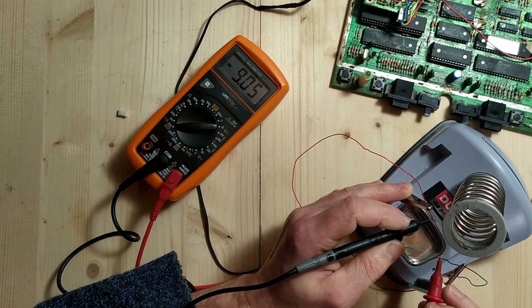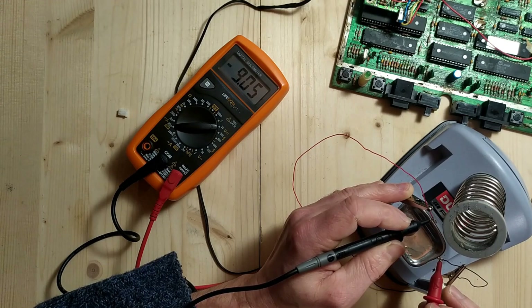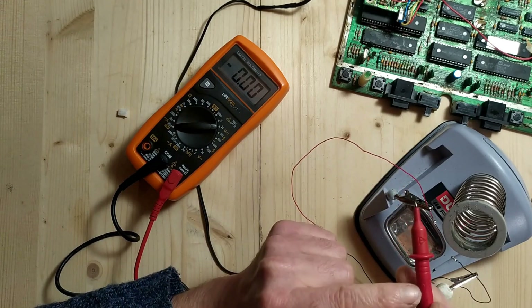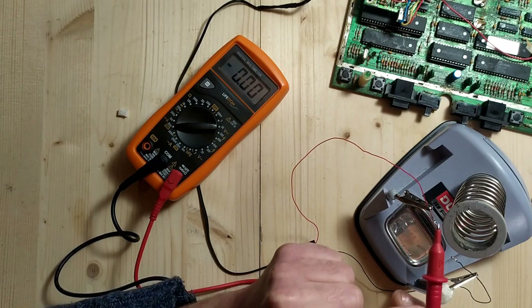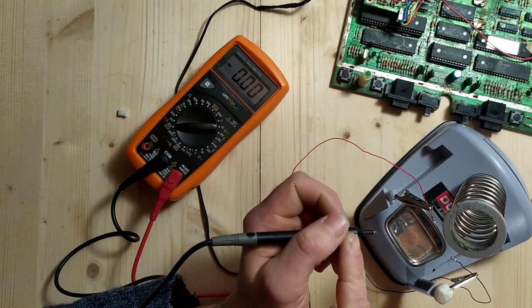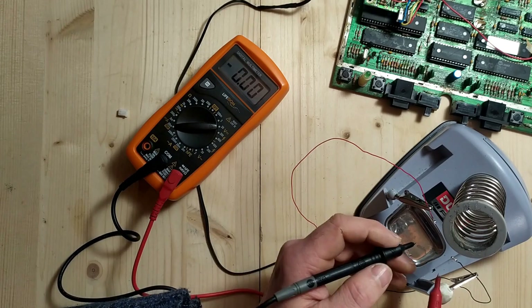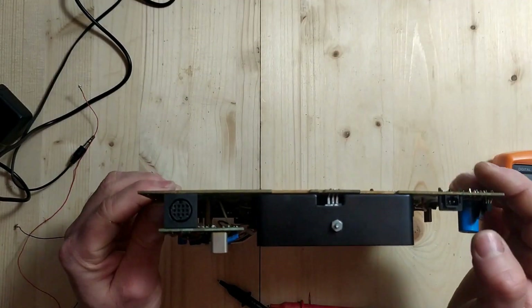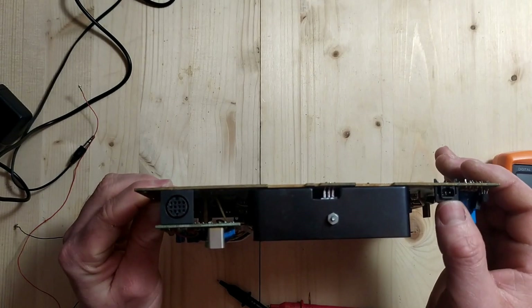If I touch the probes the opposite way — black to the red and red to the black — I should get a negative nine volts. And yes, I do get negative nine volts. So if you touch your probes to two poles in a circuit to figure out which is positive and negative, getting a negative voltage means the positive probe is touched to the negative terminal. That's how you can determine polarity without really knowing which is which.